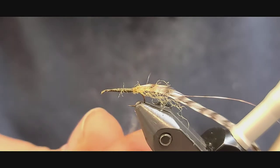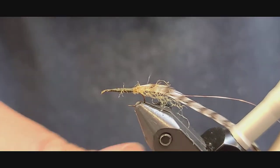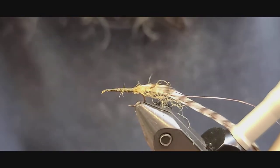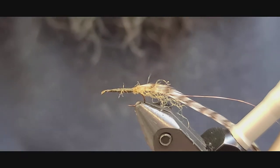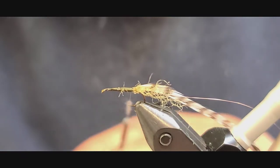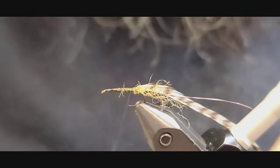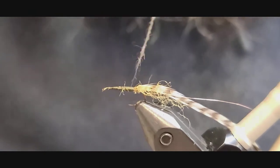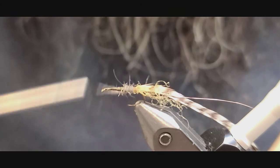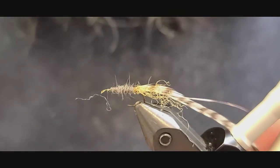You can do this a couple of different ways — dubbing is an option, and Antron is another good body material for this fly. I kind of like the dubbing because you can keep it really sparse. I usually tie this fly in sizes 14 and 16, and I use gray, black, olive, and tan as the primary colors.